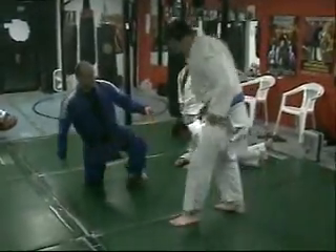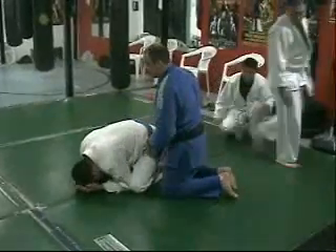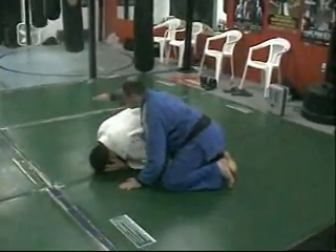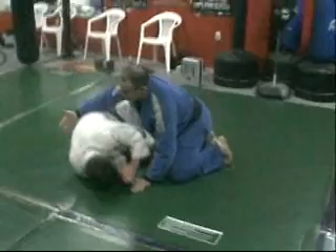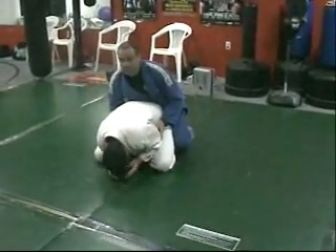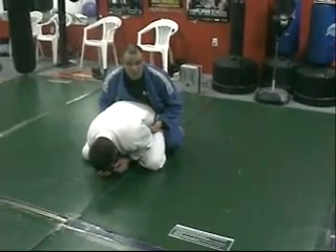Offense from the top forward. From this position, many times what I'm trying to avoid is the guy just turning to his side, because it takes away all my back attacks. So if I can get in the habit of moving to this back position first and waiting for him to react, sometimes that's a good way to open up.